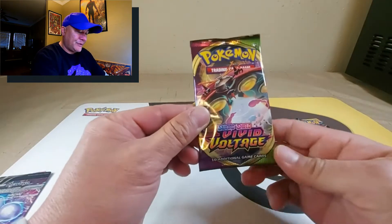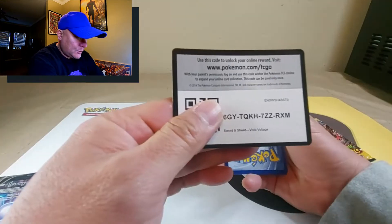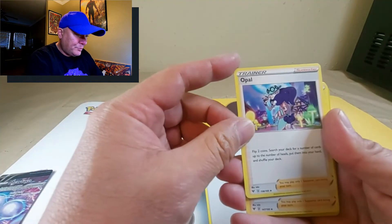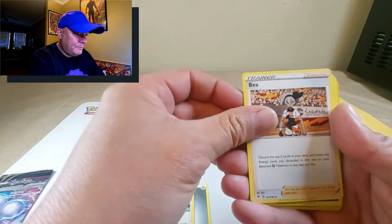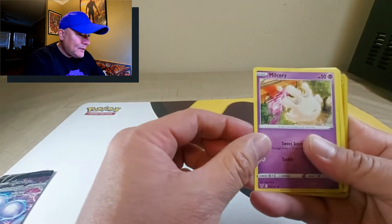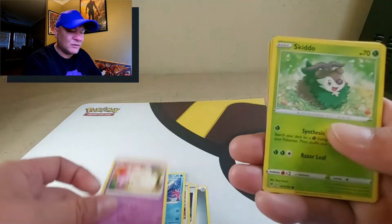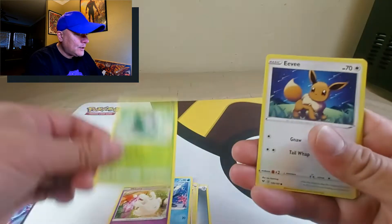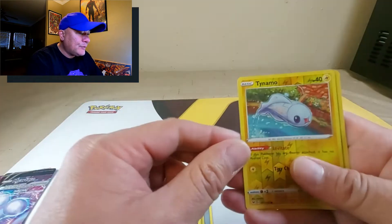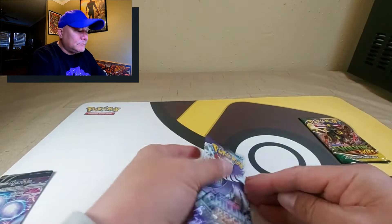Next is Vivid Voltage: metal energy, Opal, Milcery — a really strange-looking Pokemon that looks like ice cream or whipped cream — Skiddo, Eevee, Trubbish, Shuppet, reverse holographic Tynamo, and a holographic Genosect.